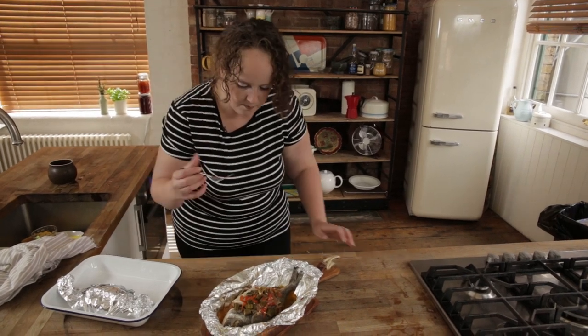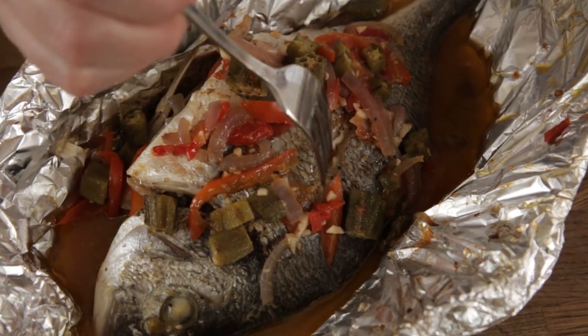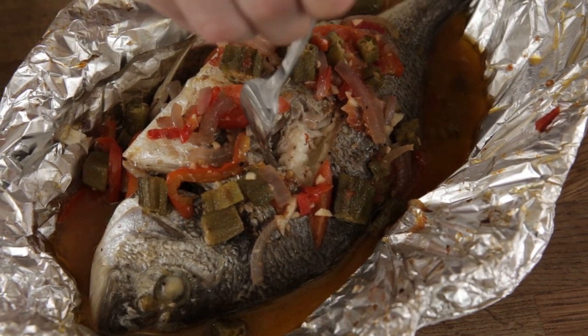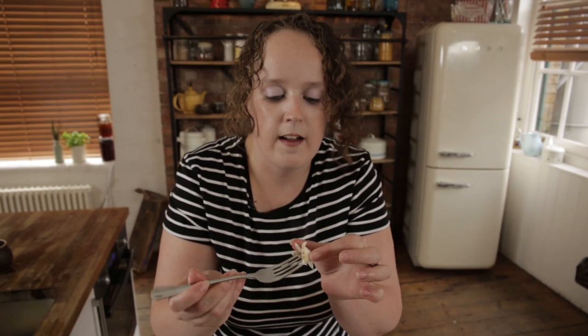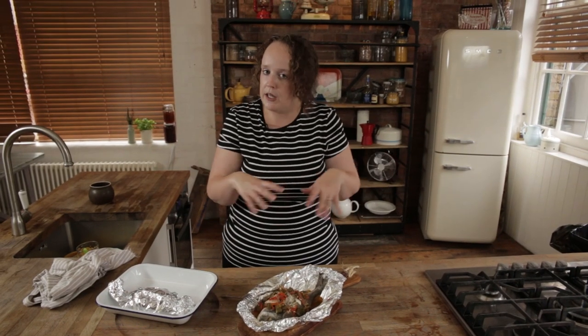I'm going to give it a taste because I can't wait anymore. Come and have a look at this — how juicy and how moist this fish is. You can taste the spice, you can taste the flavours of the vegetables, but most importantly, you can taste the fish and the freshness of that fish. Give it a go — let me know how you get on in the comments box below. If you use any different ingredients for your filling or if you cook it a different way, I'd love to hear from you.